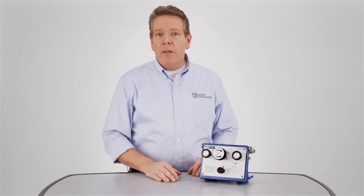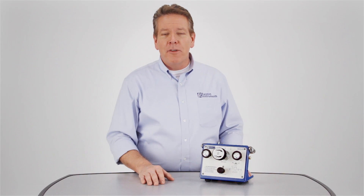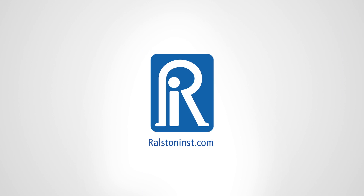Ralston's QTVC Benchtop Volume Controller provides a very precise pressure source for calibrating differential and static pressure instrumentation over a very wide range of pressures, making it an essential piece of equipment for your lab, but it's also rugged enough to be used in the field. For more information on all of our products, visit Ralstoninst.com.